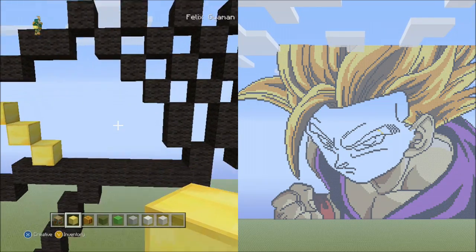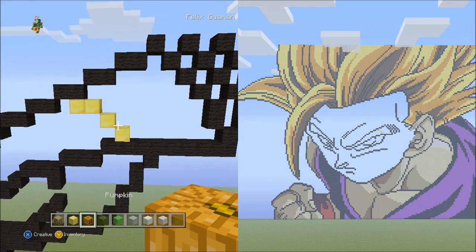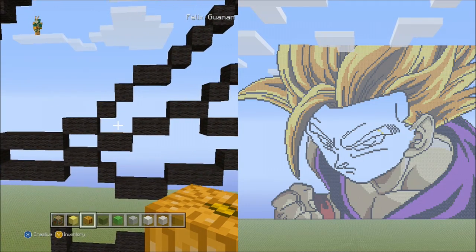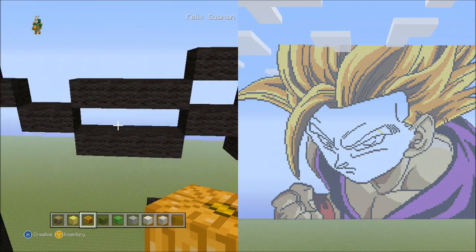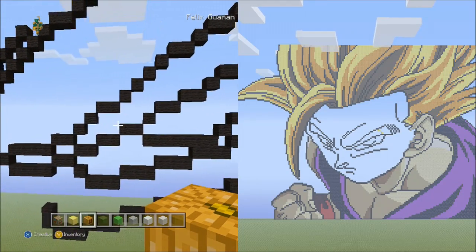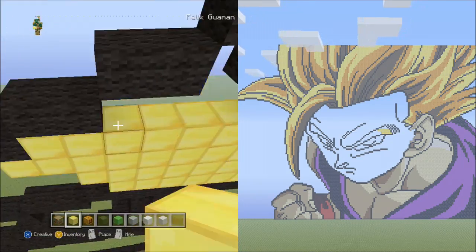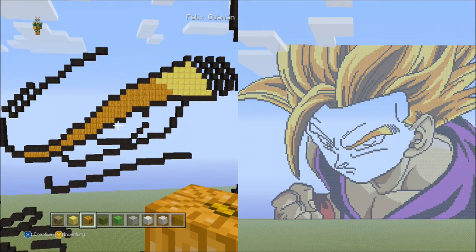Now with the gold block you're going to fill in this section here, staying within the black wool outline, filling it in with gold. Then switch to the pumpkin and fill in this single section with pumpkin, and also fill in these two other empty spaces. So you're going to fill in three empty spaces with pumpkin and one empty space with gold. Do that now. When you're done filling it in, it should look like this.